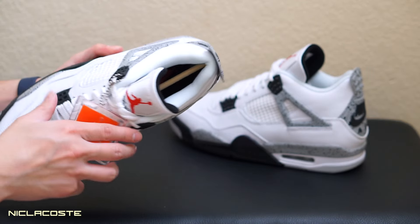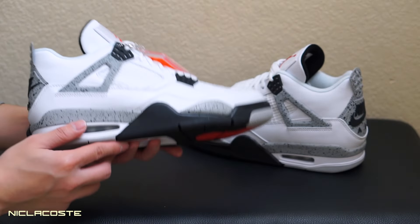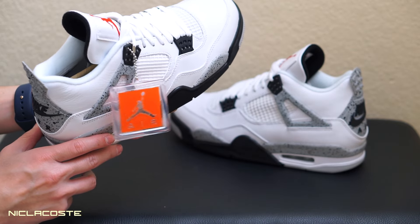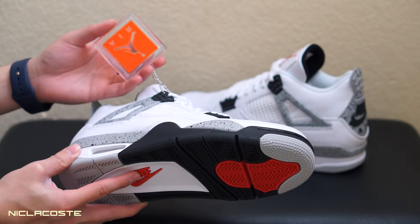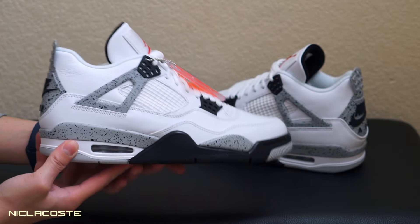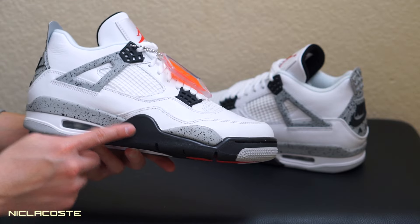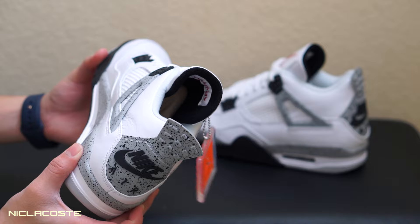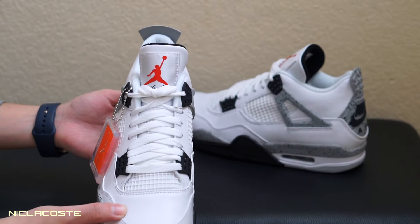Yeah, this is one of the most anticipated releases this year and I'm really lucky I got these. People were camping out for these at Shoe Palace too, because they did first come first serve instead of a raffle — people were camping overnight. I wouldn't do that because it was too cold, but yeah, these are really dope.